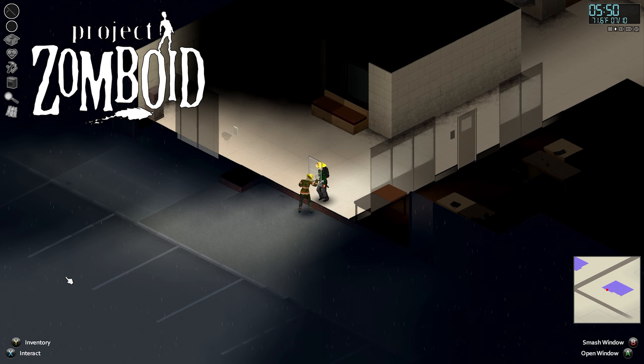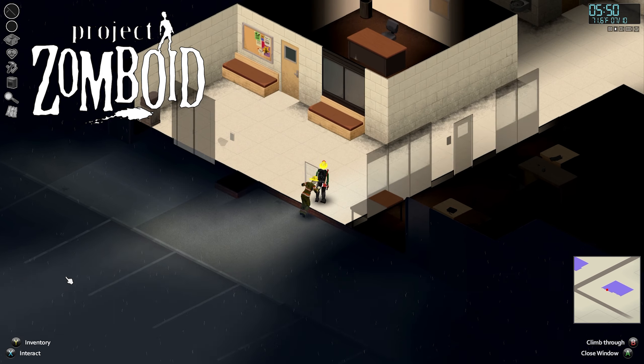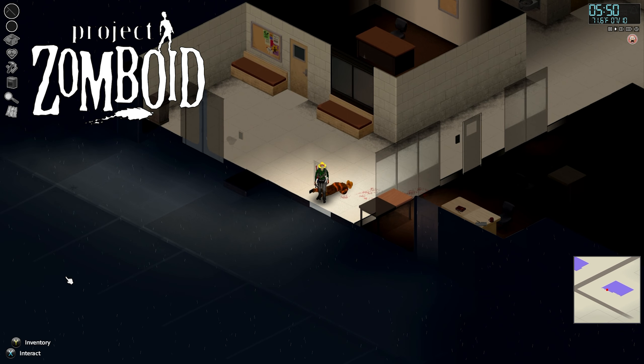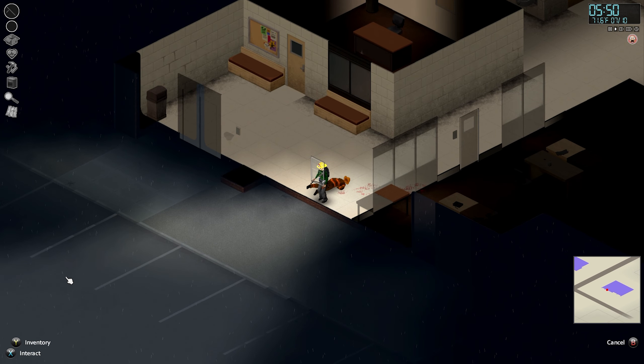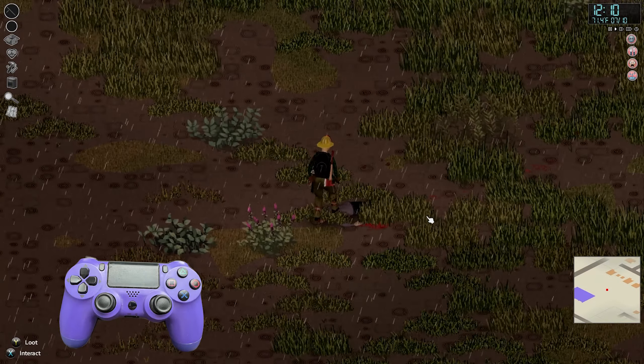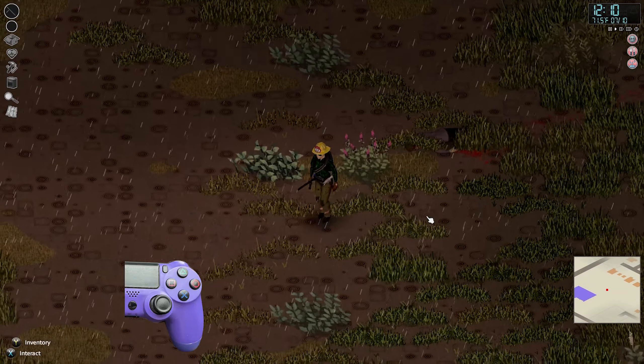Hello, Project Zomboid survivors! I am back with another tutorial on how to perform simple mechanics that don't seem so simple when using a game controller in Project Zomboid. My preference is the PS4 controller; however, I assume if you're using the Xbox controller, this information also applies.